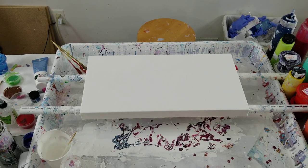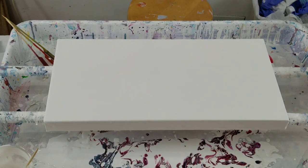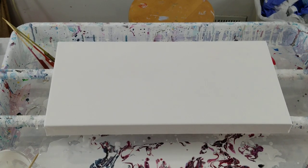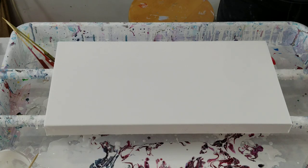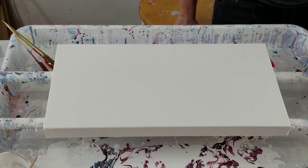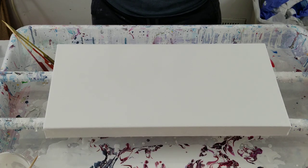Hey everybody! I am painting on a 10 by 20 canvas. I already coated it in white paint because I did not have a lot of white left, and I wanted to make sure I could get it covered so I could do the video. It's going to be a flip and drag, and I've made my paints a little thicker and added quite a bit of paint, so I'm hoping I get good results.